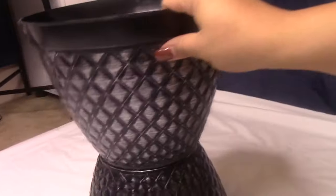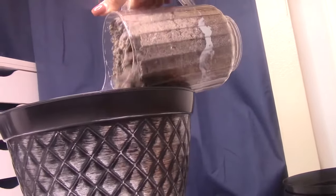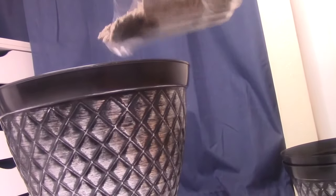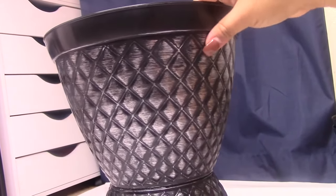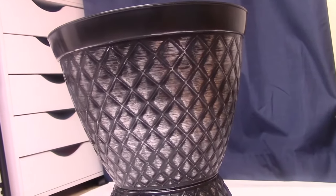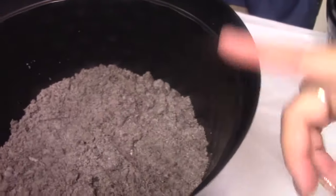Now I'm going to take my sand and add it to the top pot. You want to use sand, rock, or anything heavy because I'm having this outside and I don't want the wind to blow it over. I'm using about one pint and it just looks like this — it fills the pot and keeps it stable so it won't fall over.